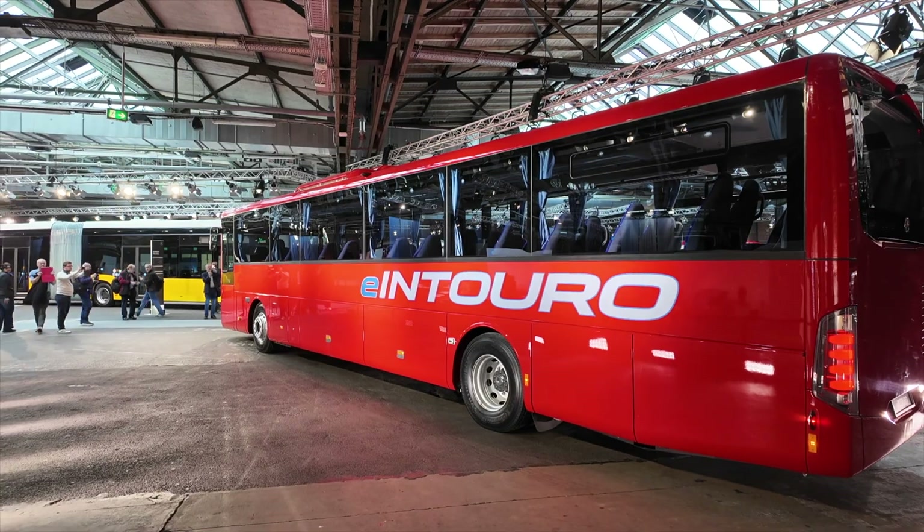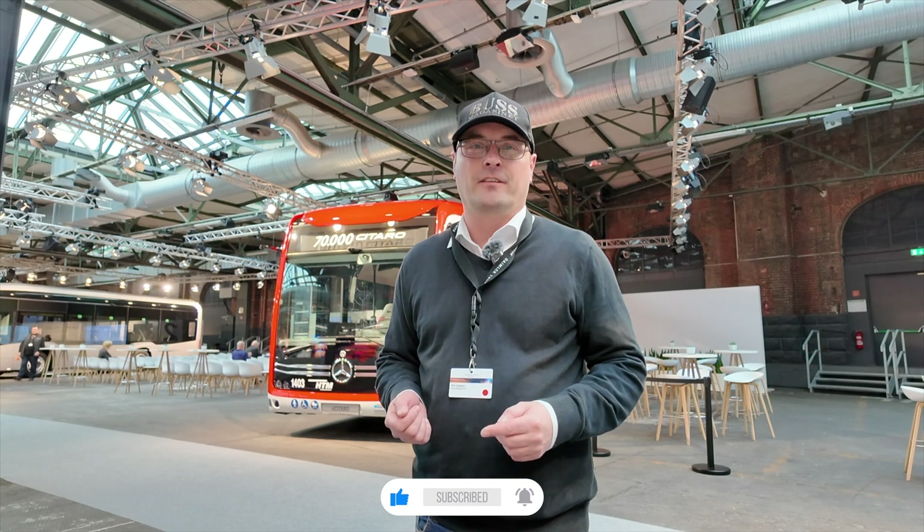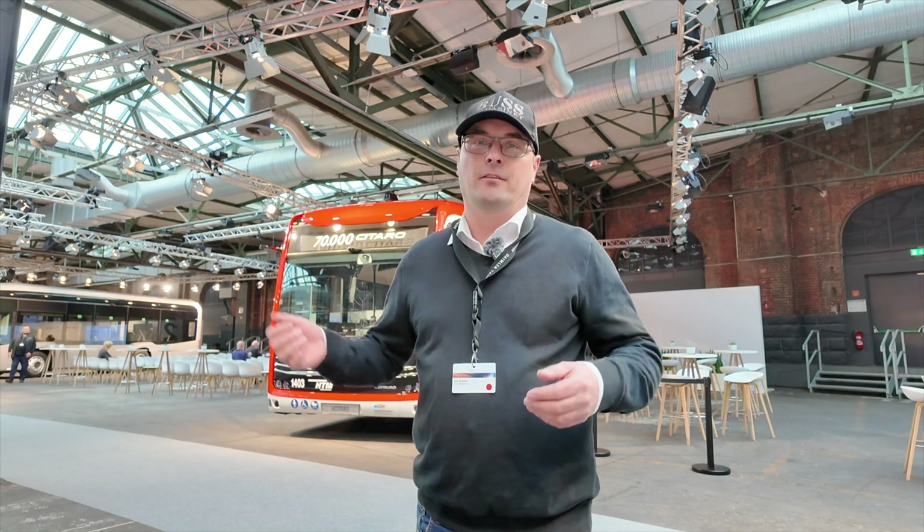You can see that in the city and now in inter-urban applications, electromobility is working. If you're not yet subscribed to our channel, click below to get all the content from Bustmagazine now and into the future.